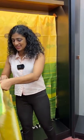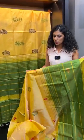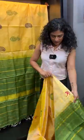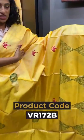The next color is the same combination of olive green with pale yellow. This features a block print design.